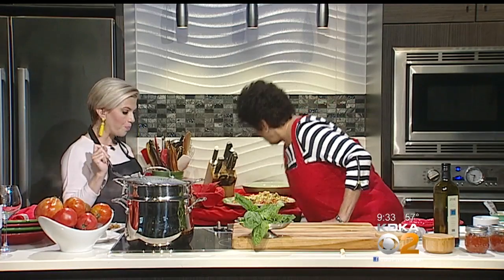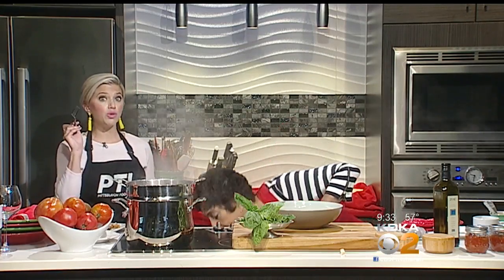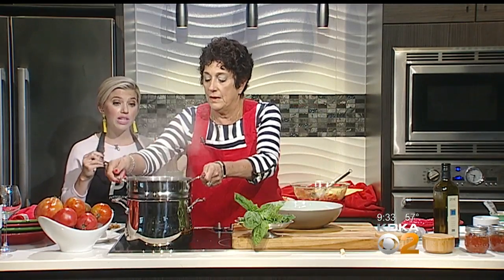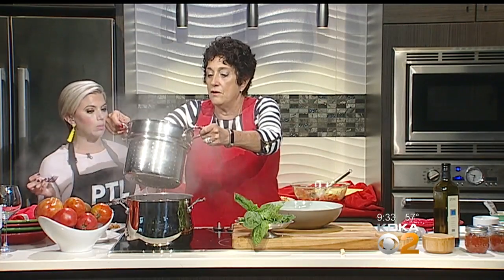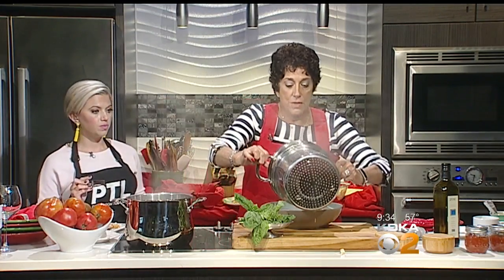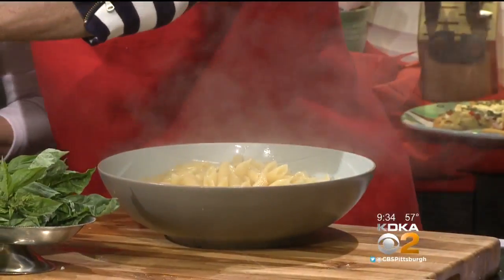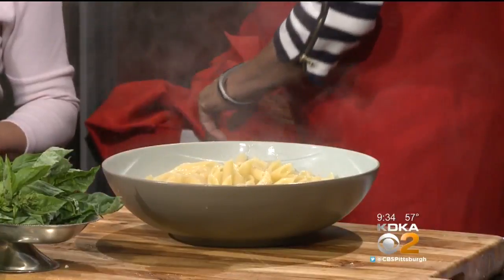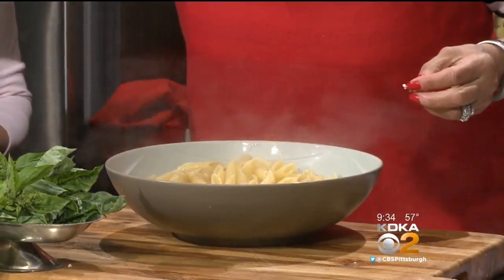Going right back to the pasta — bowl right here. Pasta's done, turn this off. For those of you who missed our segment right before this, we're making a no-cook sauce, which I've never done before. It's okay if there's a little bit of water in here — that's a good thing. And what you want to do is get a ladle because you might need some of this pasta water.